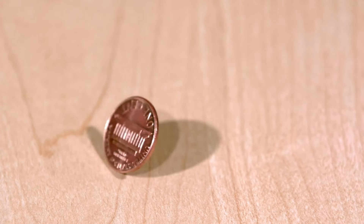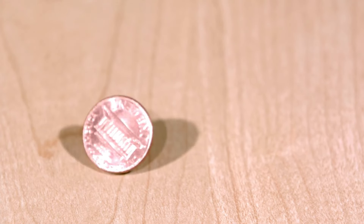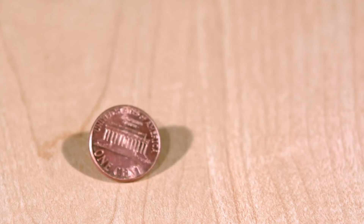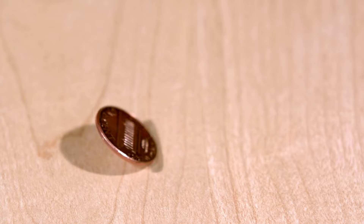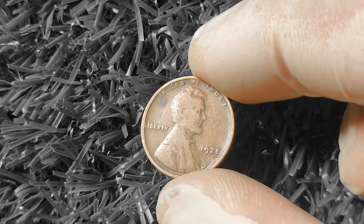Hey guys, welcome back to another episode of Coin Collecting Corner. Today, we're going to be talking about a coin that you may have overlooked in your collection, the 1925 Wheat Lincoln Penny. Before you go digging through your change jar, let's delve into whether this coin is actually worth some serious cash. First off, let's give you a little background on this coin.